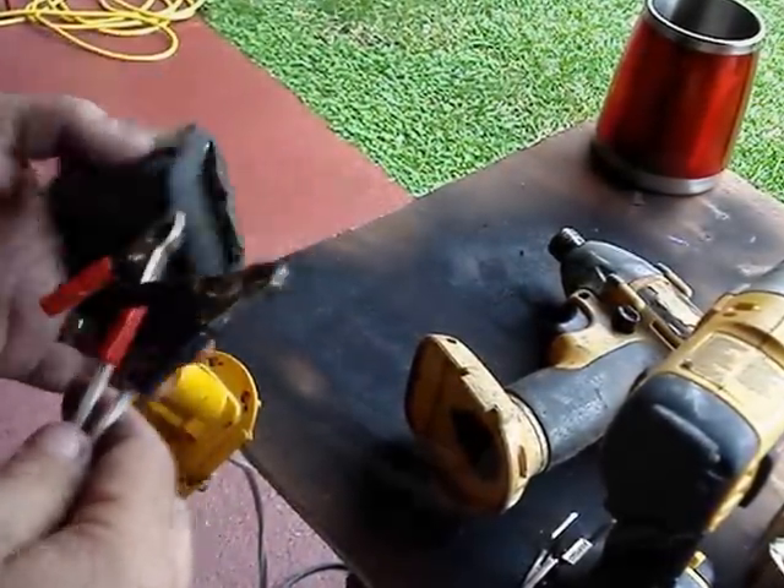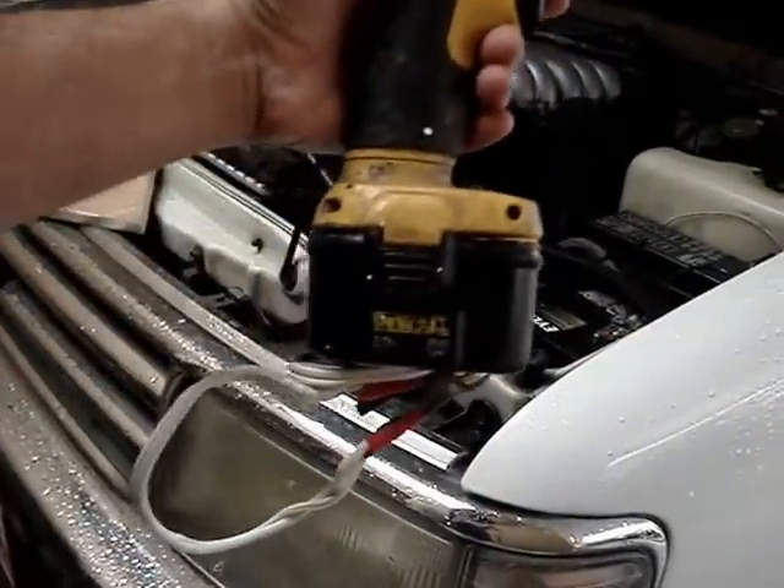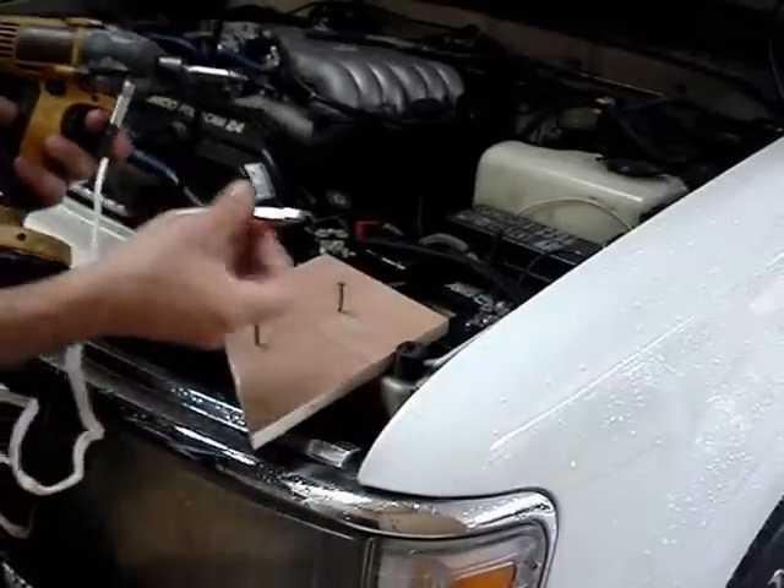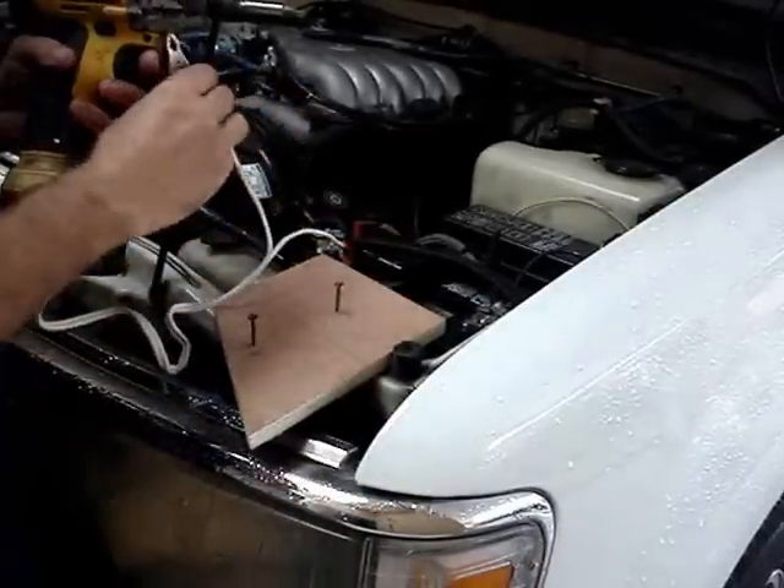I wasn't able to get as much cable in as I wanted, but I still ended up with about six feet of cable. Now you just hook it up to your car battery or solar charge station, whatever you have, and you're ready to go.